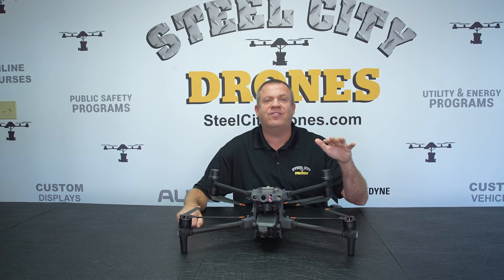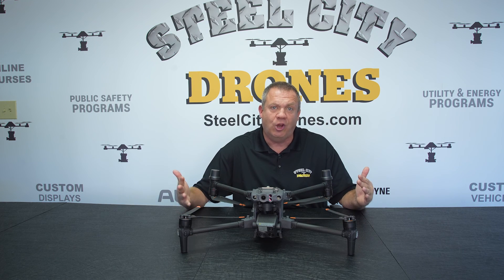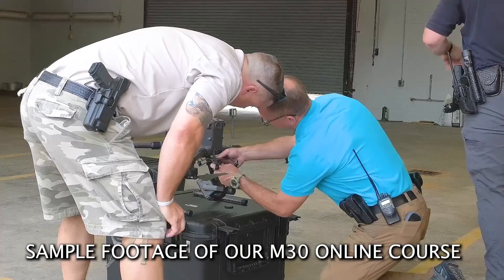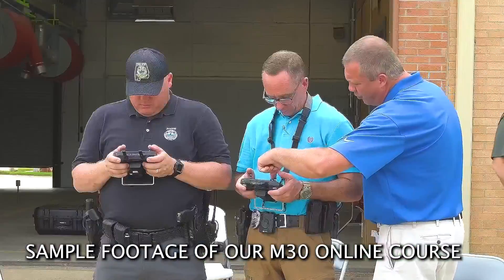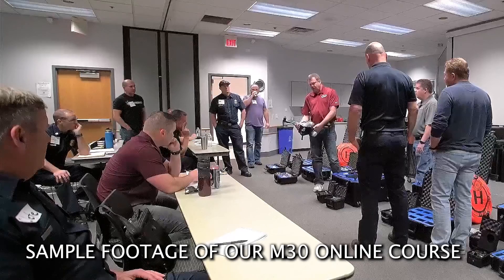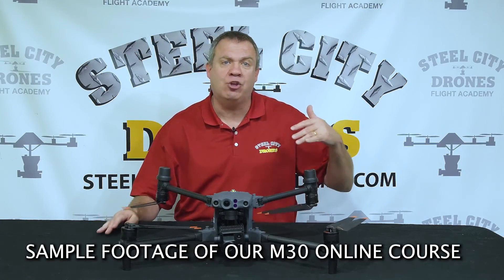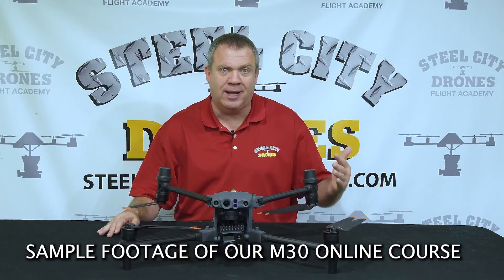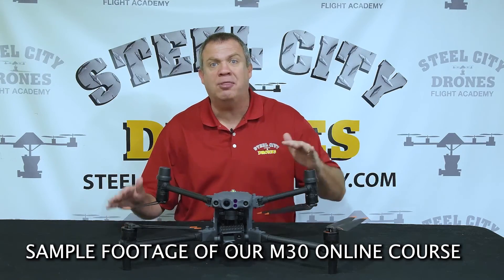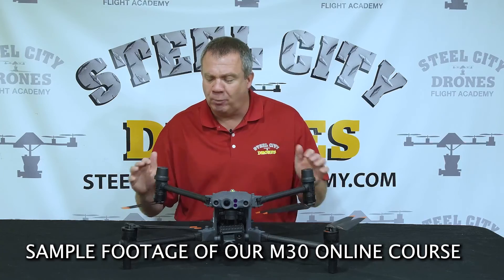Here are some snapshots of our online course to give you a feel for what it's like. Most of what we teach in our Drones 101 day is exactly what you're going to see in this video. You'll have a good understanding of the aircraft as you unbox and set everything up, because everything leads one step into another.